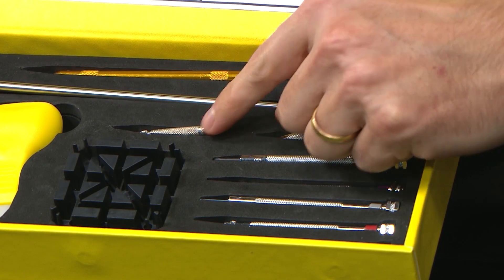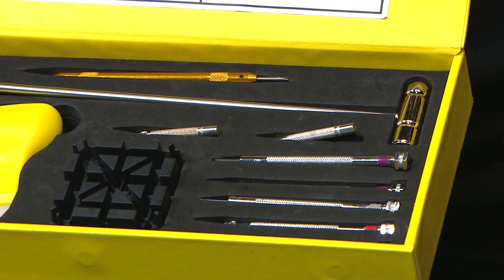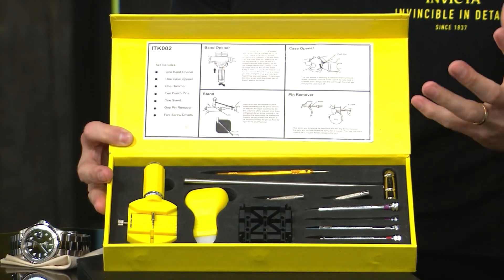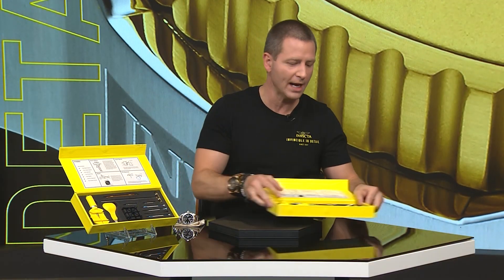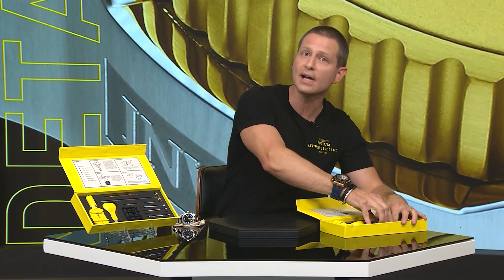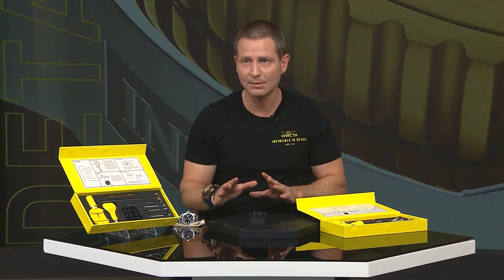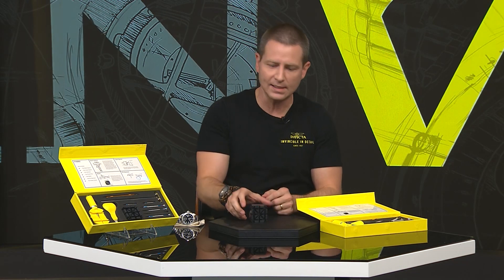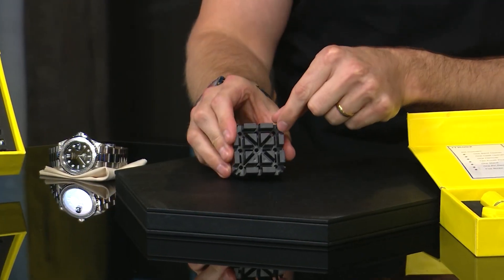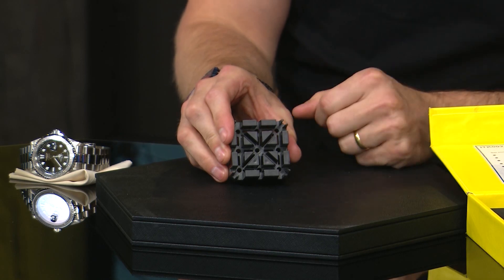You also have some punch tools, the hammer, and of course the sizing block. I'm going to demonstrate how to use that because it's very easy — if you're joining us for the first time, I'll show you once and you'll be an expert instantly. You take the sizing block and you'll notice it has many different sides with different sizes, depending on the width or thickness of the watch bracelet.